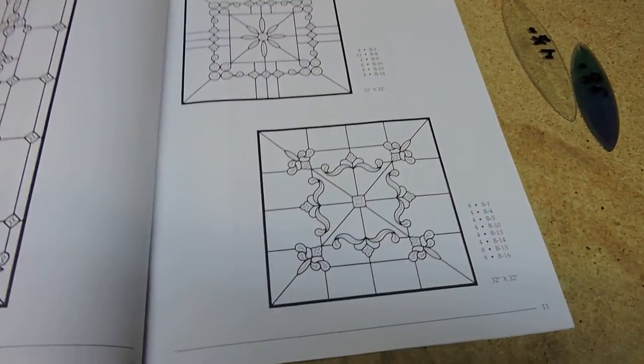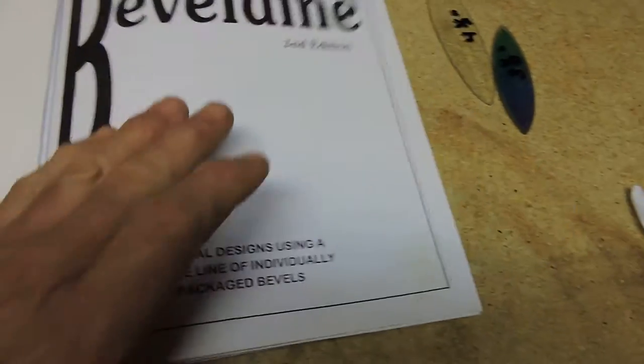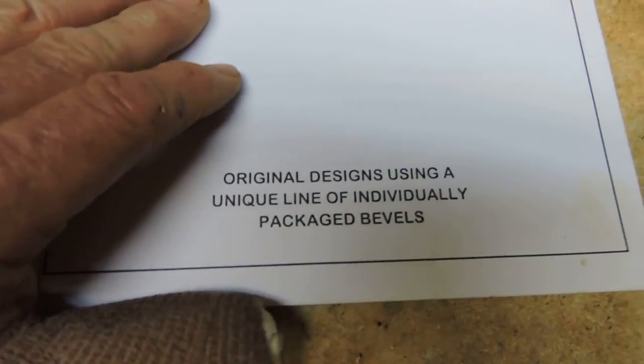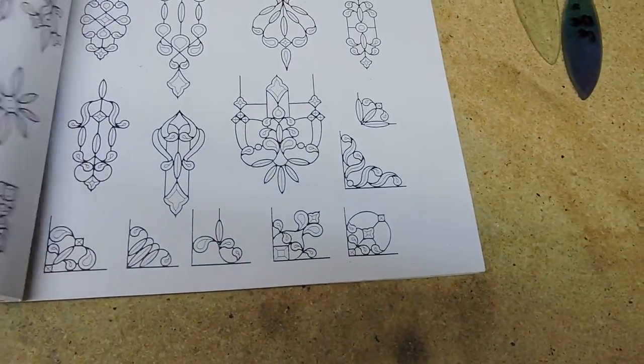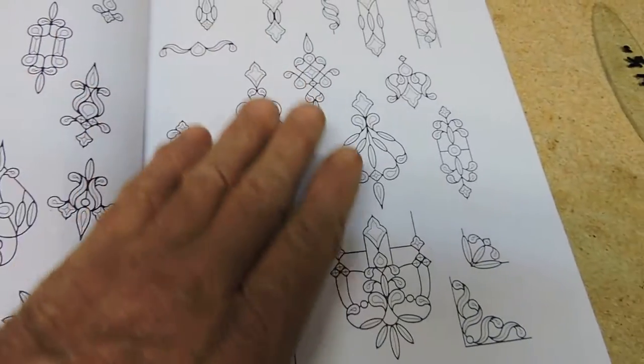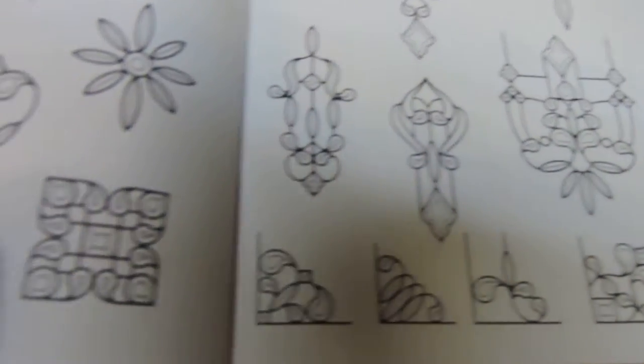You definitely are going to want to invest in the Beveldyne LLC program. They're out of Orange, California. Easy to get to. Alice is the lady at the desk that you're going to want to talk to. She can provide you with the book and the bevels, and where it can really take you to town.